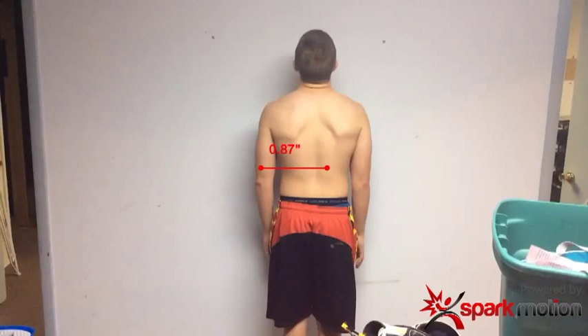I'd also like to take the measurement tool and have a fixed known in the field. So what I've got are two marks on the wall that are 36 inches apart. Using the calibration tool, I can change it to 36 inches, and now everything I measure has a new fixed point.